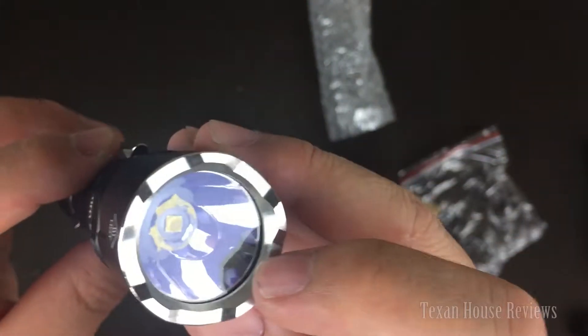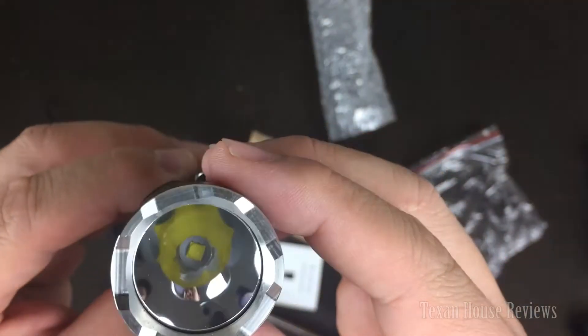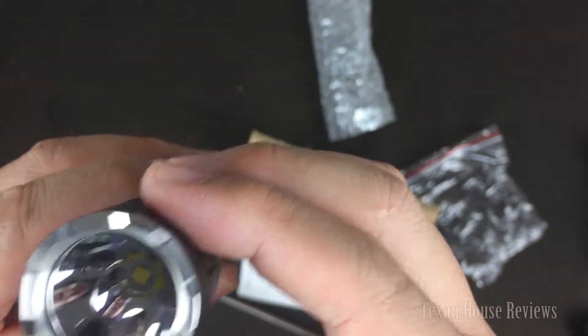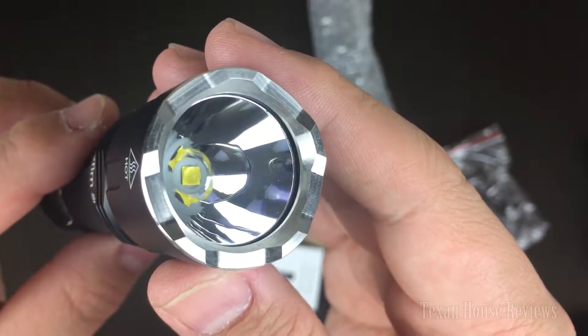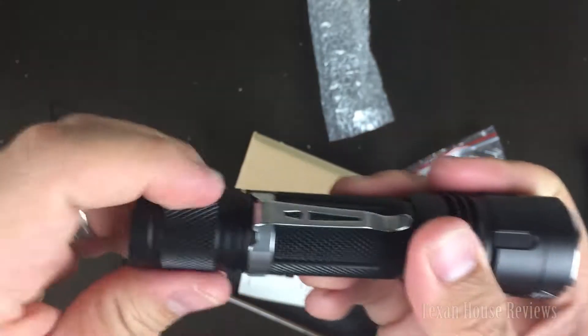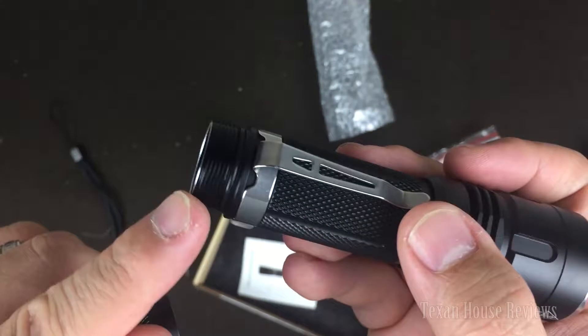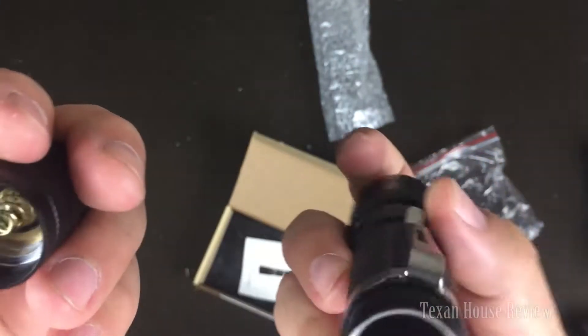Here's the deep reflector. It seemed like — I don't know if you can see it — but it had AR coating on the glass itself. I don't know if you can see the LED chip in there. It's very smooth; the way they cut this is very smooth.